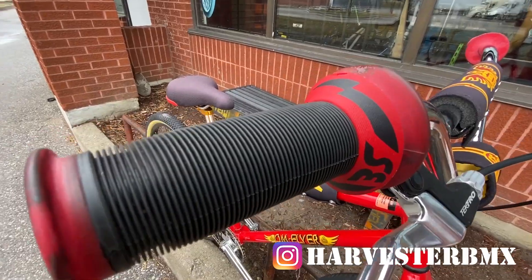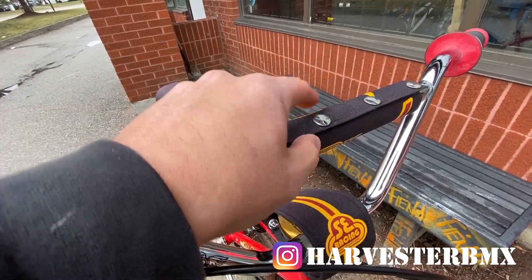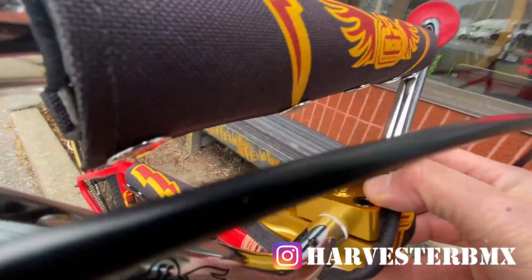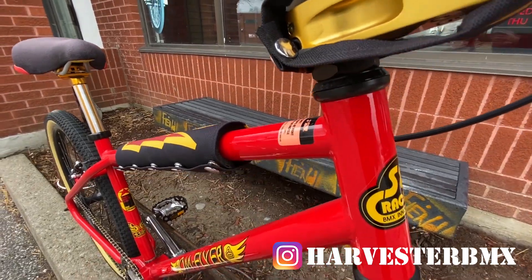We have the mushroom grips with the SE donuts, Tectro lever, chrome cruiser bar with the SE pad set with the little buttons — this is kind of a rare thing, you don't see that on the newer ones. We got the SE pad with the gold SE stem, that's really nice.